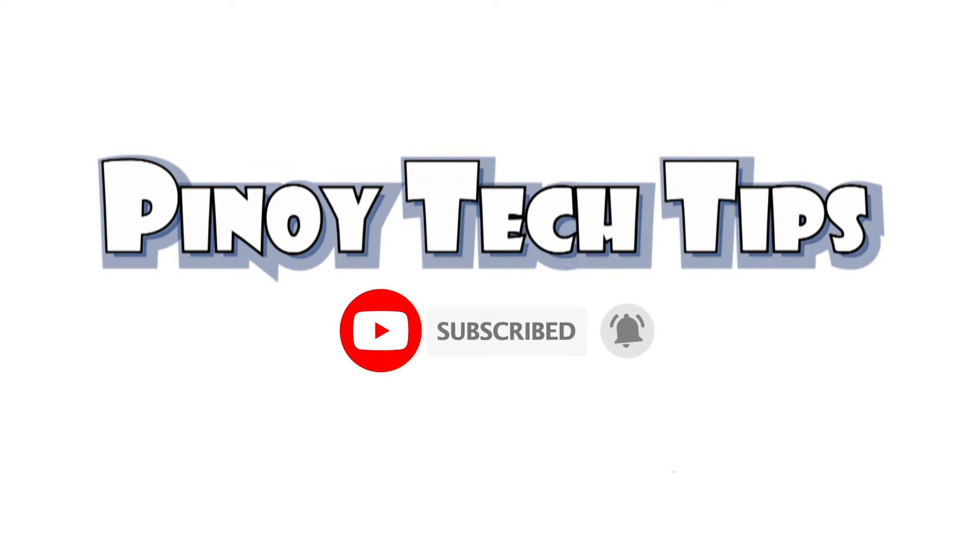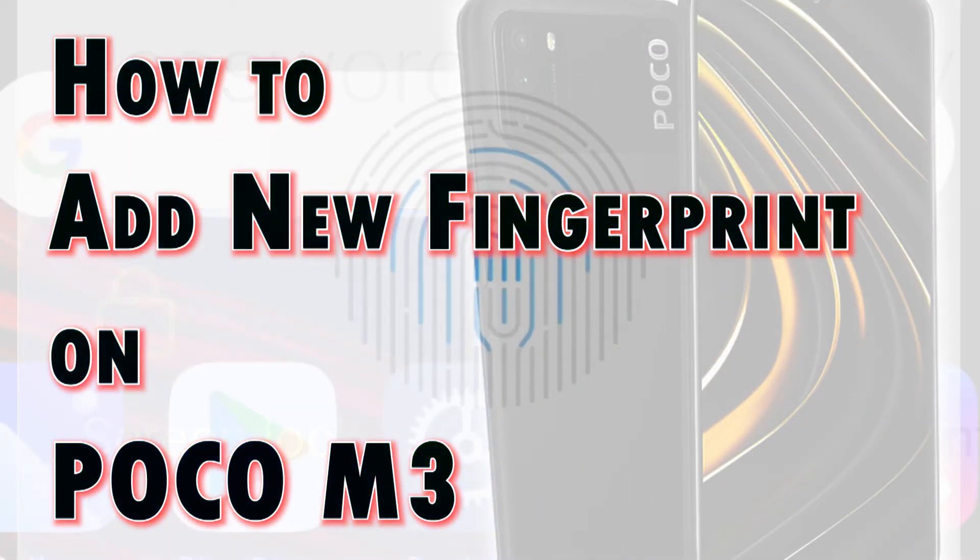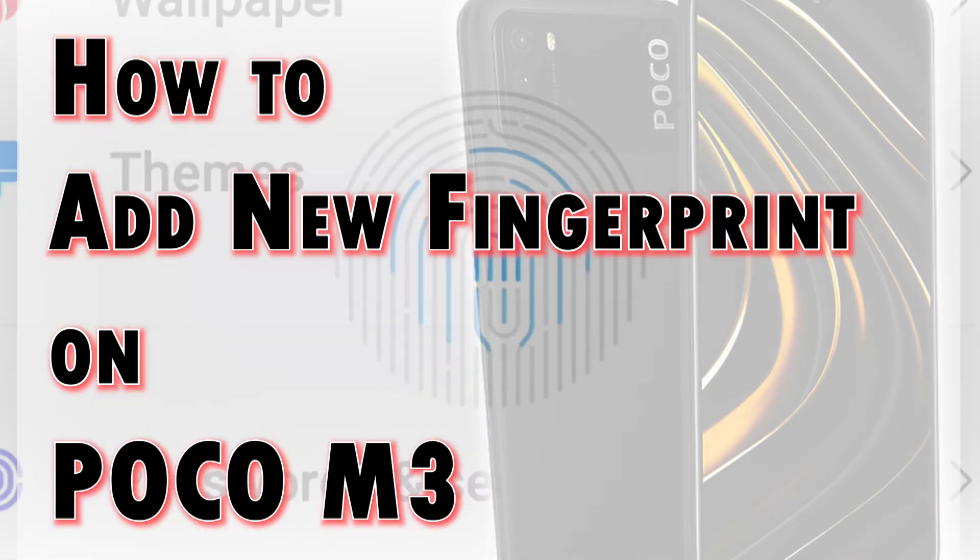Hey guys, welcome back to our channel. In this video, I will demonstrate the process of adding a new fingerprint on the Poco M3 smartphone. Feel free to refer to this tutorial video if you need help registering a fingerprint with the Poco M3's biometric security.